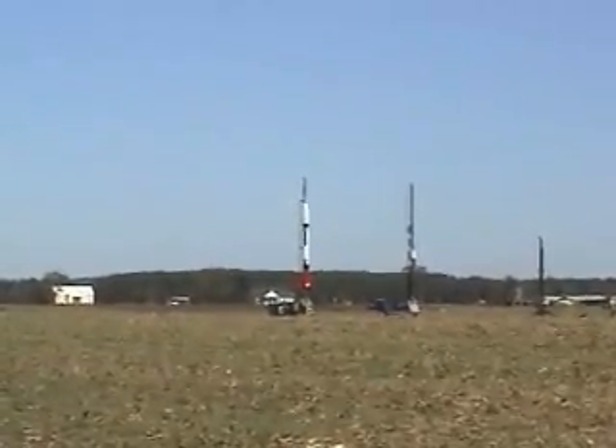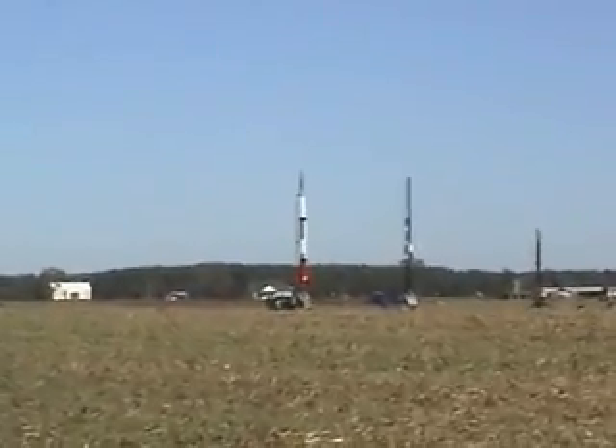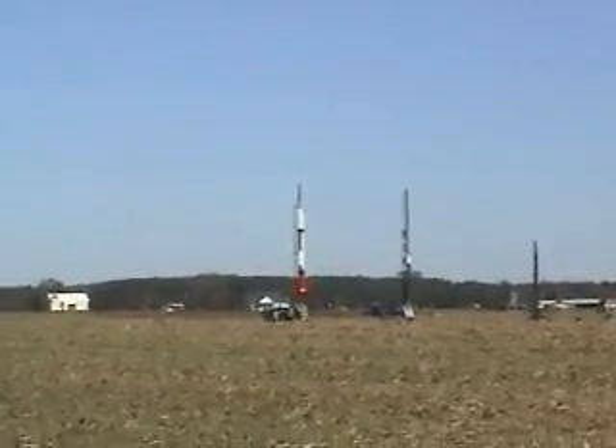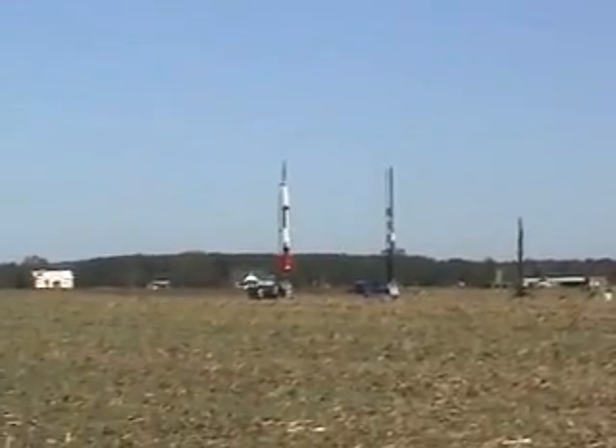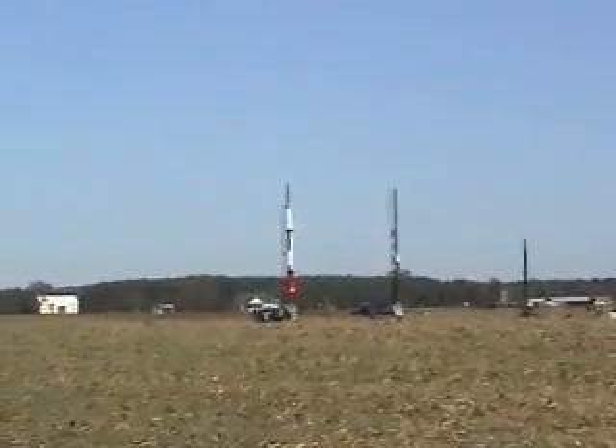It has two altimeters on board. It has a 28-foot main for recovery and a 10-foot drogue. All the motors will be lit by thermite on the pad and drogue at apogee. Mains at 1100 and backup at 900. You can't miss it — it's the big white rocket out there.